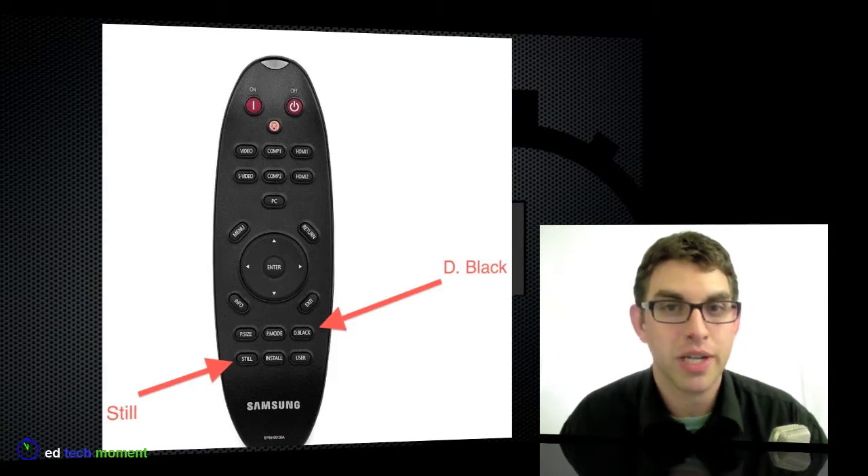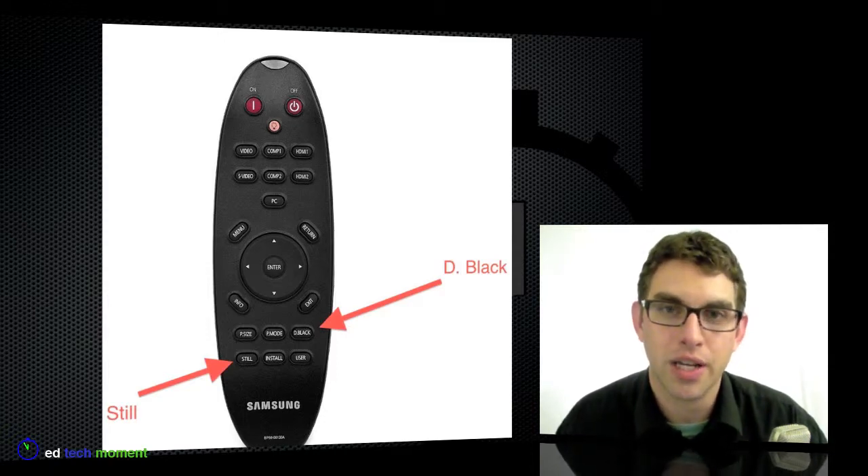Both of these buttons can be a great tool to help you be more efficient and more effective when you're using your computer on a classroom projector.